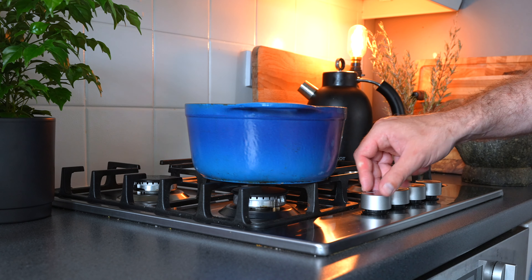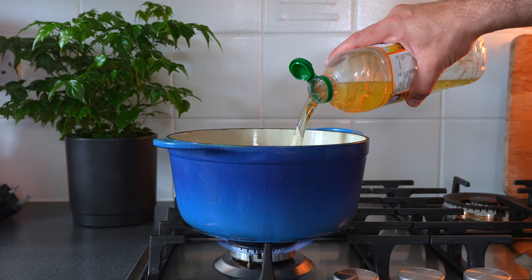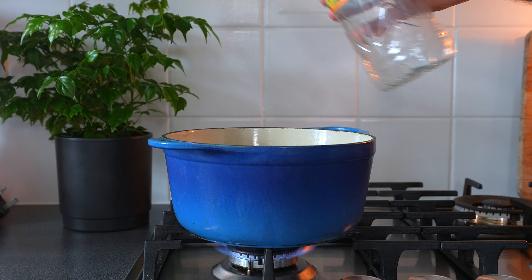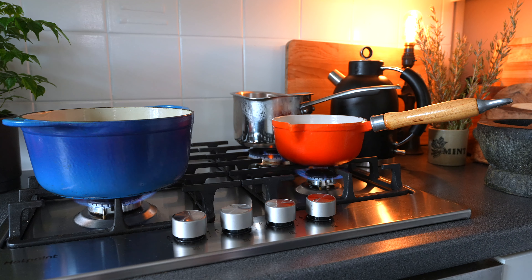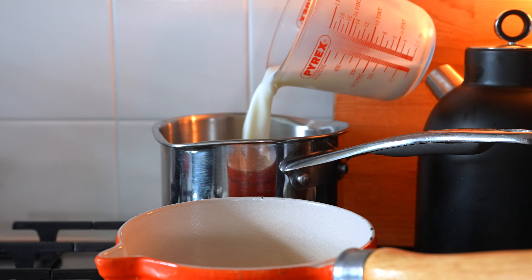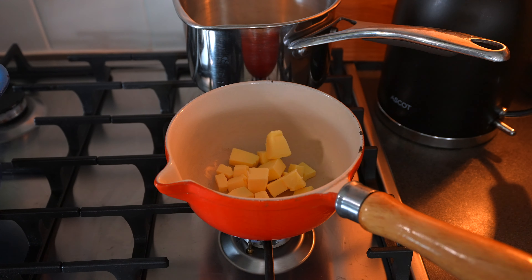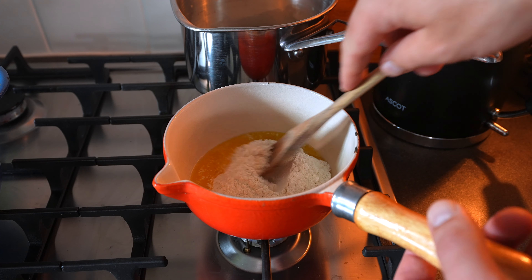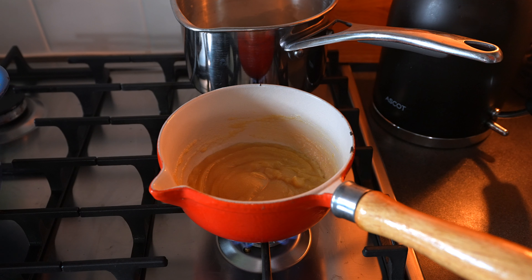Place a large heavy saucepan over medium-high heat and fill it halfway with an oil suitable for deep frying. Allow the oil to heat up to roughly 180 degrees Celsius. While we're waiting, we'll move on to making the bechamel sauce. Place two small saucepans over low heat. In one, place 400 millilitres of milk and leave it to warm through. In the other pan place 50 grams of butter, and once it's melted add in 50 grams of plain flour. Mix the flour and butter together to create a paste and let the flour cook out for around two minutes.